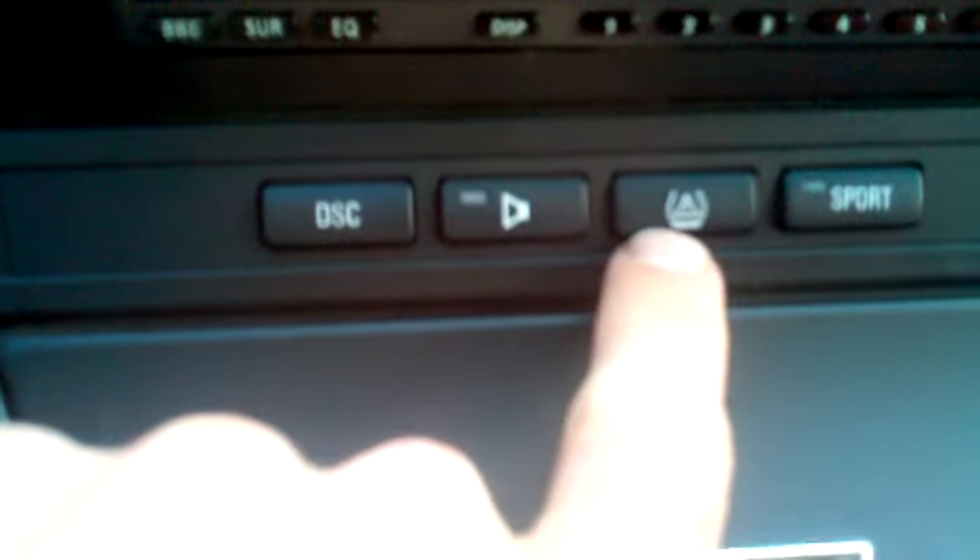Resetting the tire pressure monitor on a BMW E46 M3. This is the tire pressure monitor button.